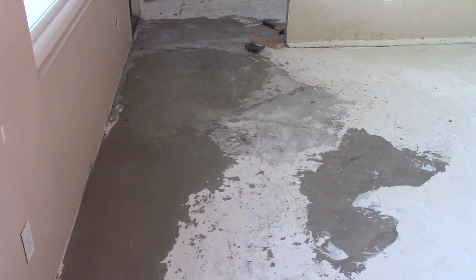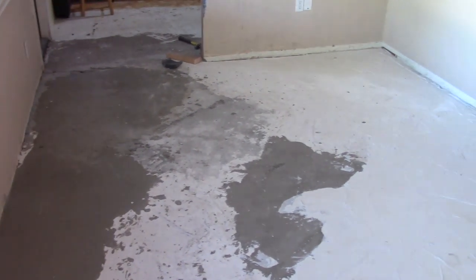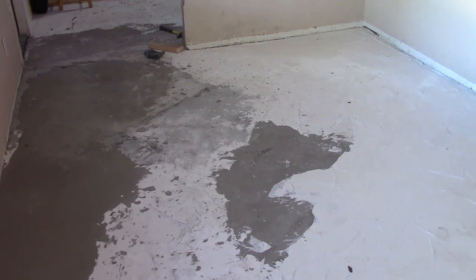So now I've done about eight wheelbarrow pours in the back room, and the floor is still about a half inch below level. So at this point I'm going to switch to mixing the cement in this little dish pan here. I'll mix about three or four quarts, maybe a gallon of cement at a time.